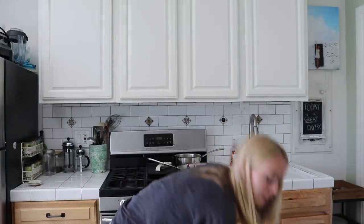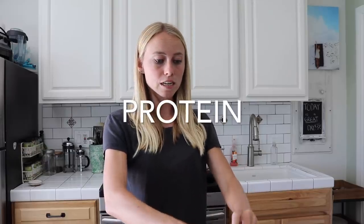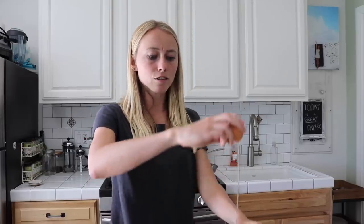While that's sautéing, now we're going to scramble the eggs. I use anywhere between two to three eggs for myself, so since this is for both myself and Trevor, I'm using five eggs. This is where you get that blood glucose-stabilizing protein and fat component. Eggs are also really great because they contain choline, which we need for brain function. Unless you're eating beef liver every day, it's hard to get from your regular diet — so having it in your breakfast burrito is a really good option.